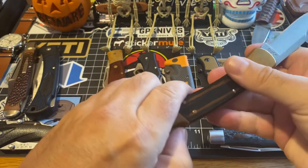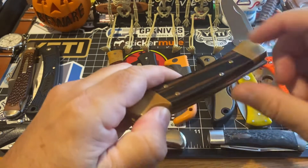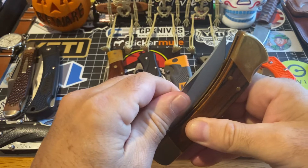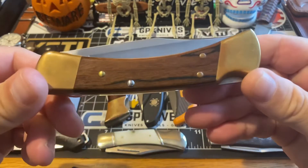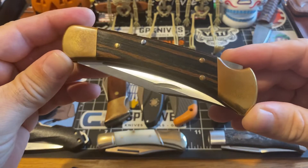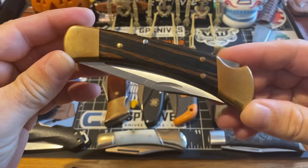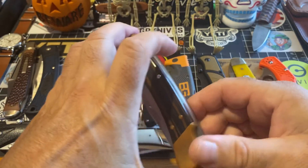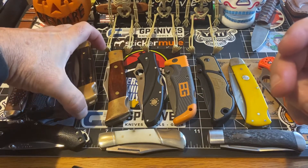You got this lockback here — the action on it is superb. It gets real sharp. The blade's beautiful. It's an iconic piece. People collect these in different years and stuff. But anyway, we're going to move on.